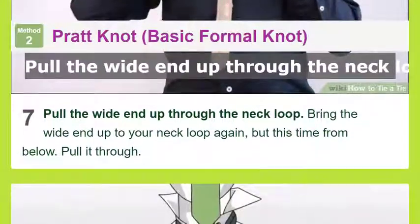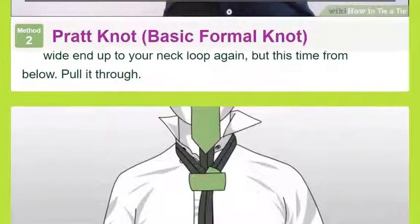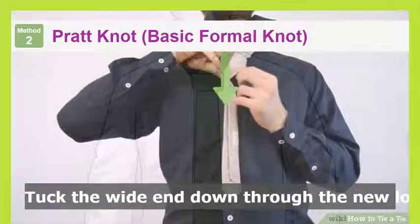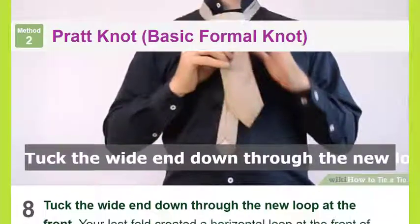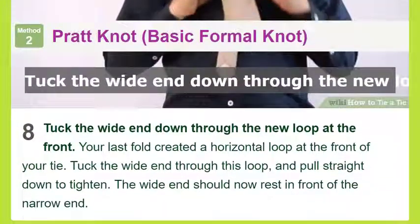Pull the wide end through the neck loop: insert the wide end down into the loop from above and pull it through in the same direction it lay before, on the left. Fold the wide end over the narrow end from left to right — this flips the wide end so the seam is no longer visible. The wide end will extend at an angle off to your right.